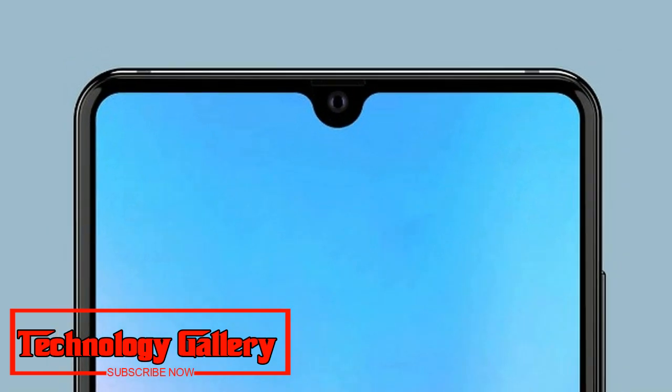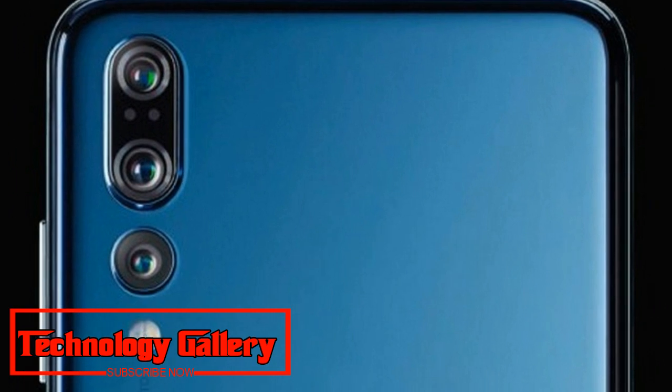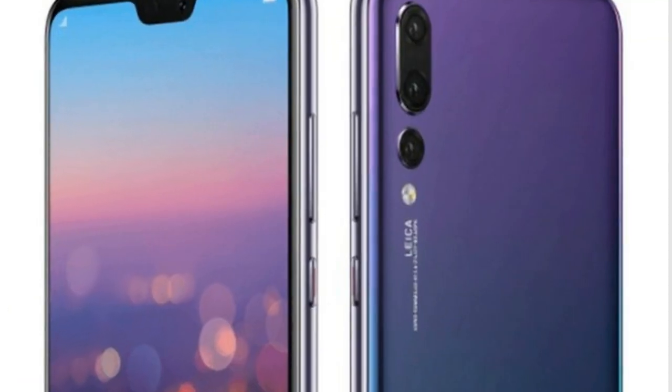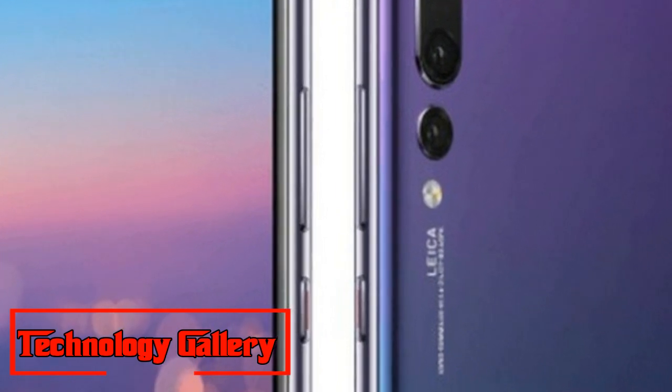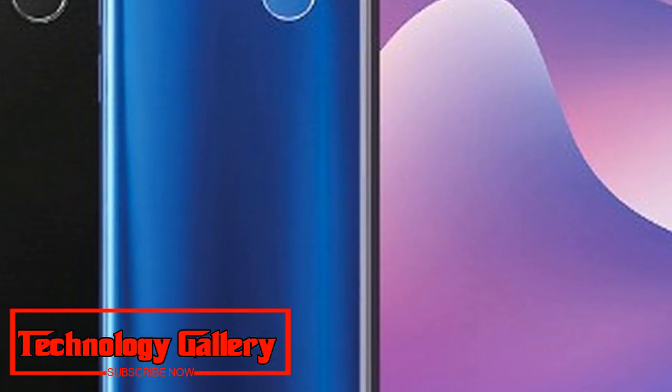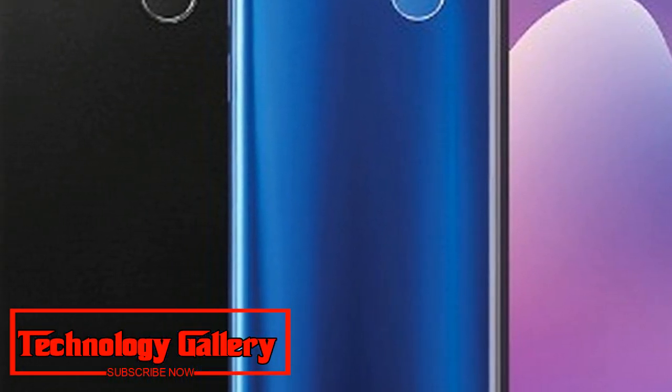The 10-second video uncovers the front and back of the device and gives a decent look at what's in store from the forthcoming Mate 20 smartphone. The video features a silver color variant with all the key design details that have been surrounding the device in recent weeks.